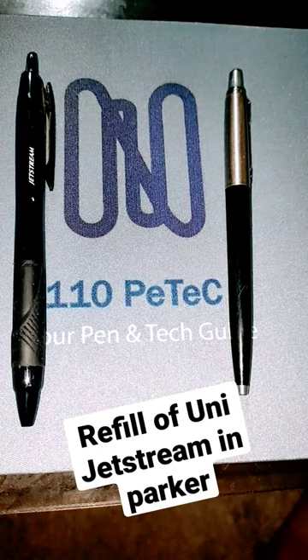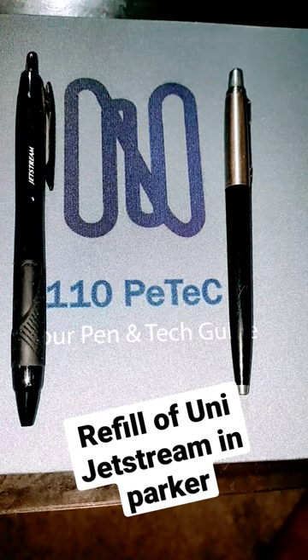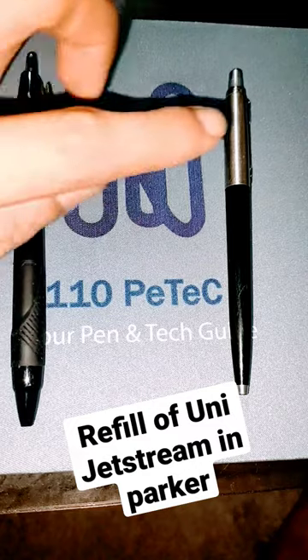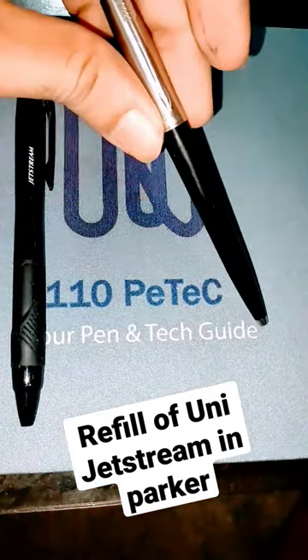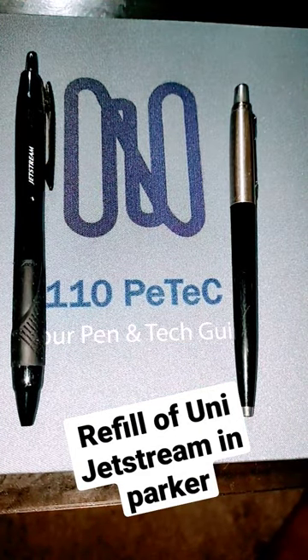Hello guys, what's up! This video is a preview video for how to refill a Parker pen with Juniper Jetstream. If you're obsessed with Juniper Jetstream and you want to fill your Parker refill, or you want to make a refill for Parker with Jetstream, then you are at the right place.